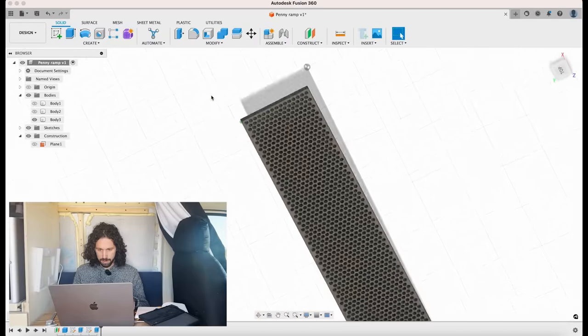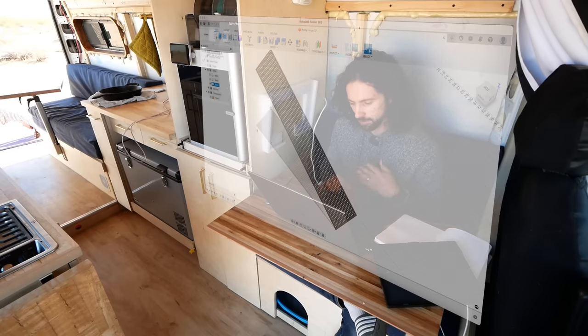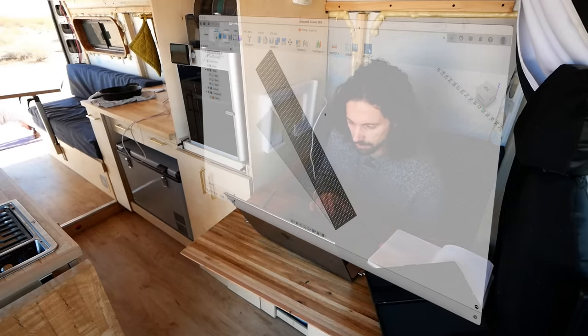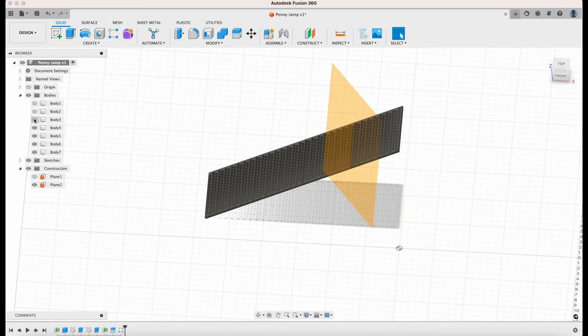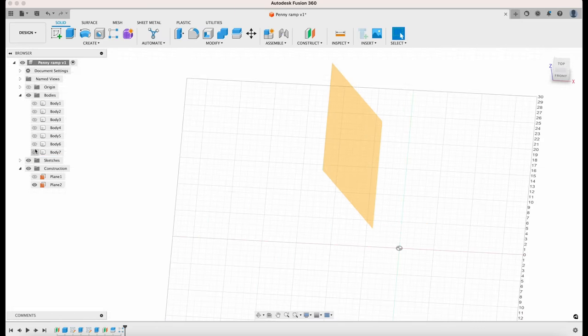Now we've got a textured ramp. We're definitely going to need to split that into pieces to fit on the build plate. Now we just got to do all the engineering.